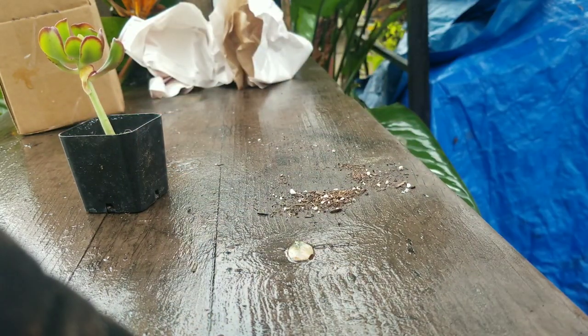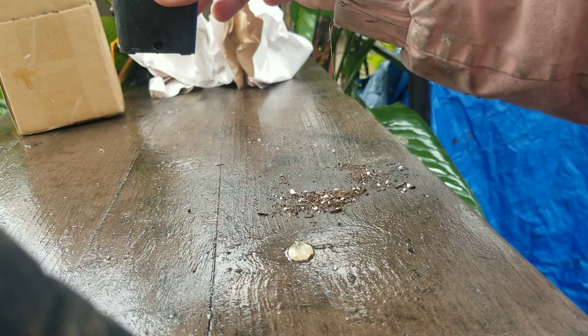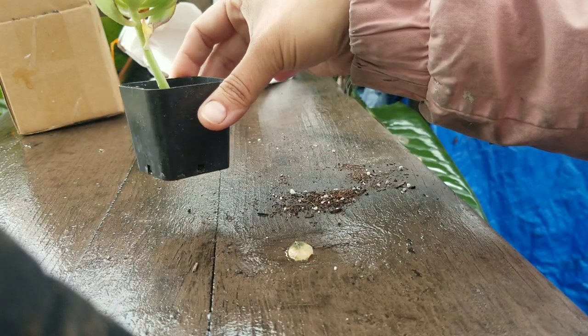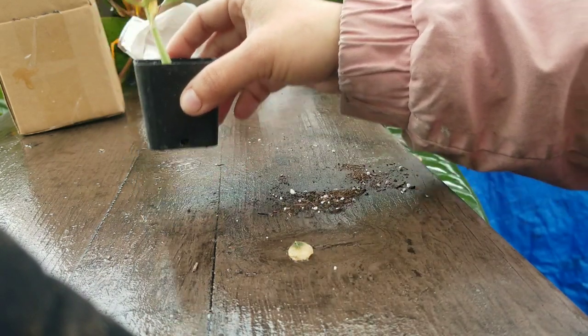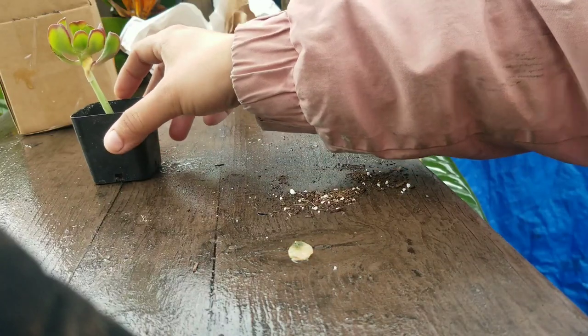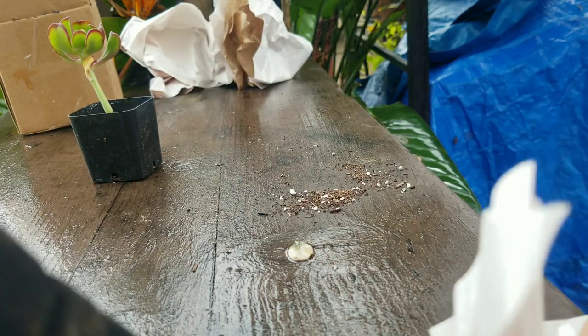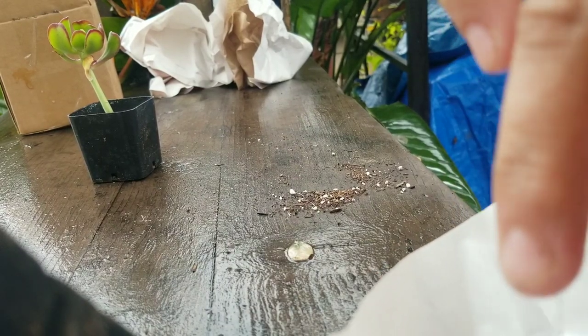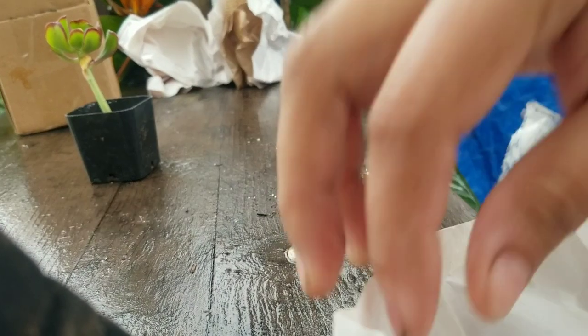The rest I ordered were cuttings, mostly because I already have most of their usual plants. They will typically sell them in a little pot, but they had some rarer ones this time and those were selling as cuttings, so I decided to give them a try. These were a bit more expensive, but they are harder to find.